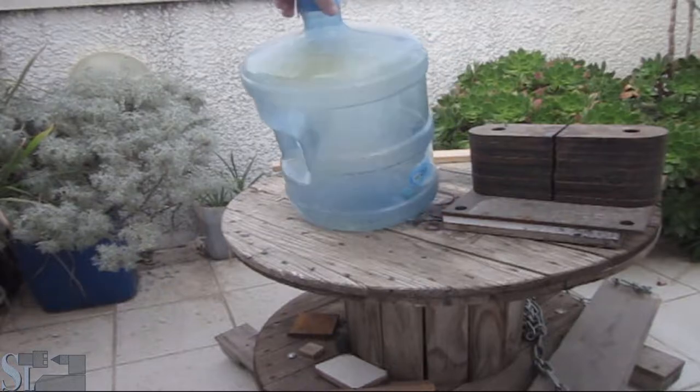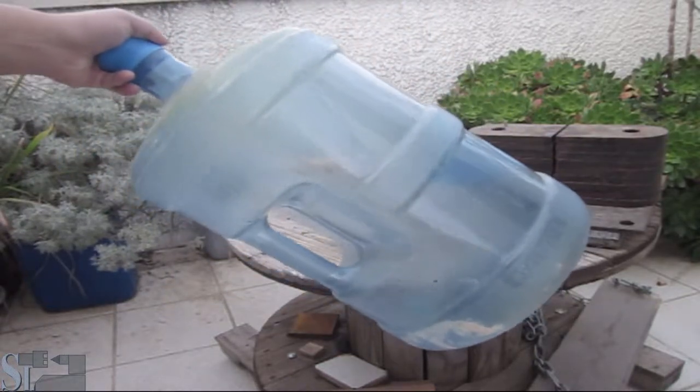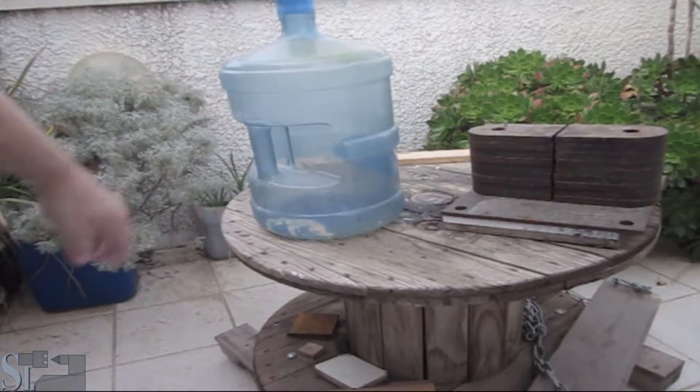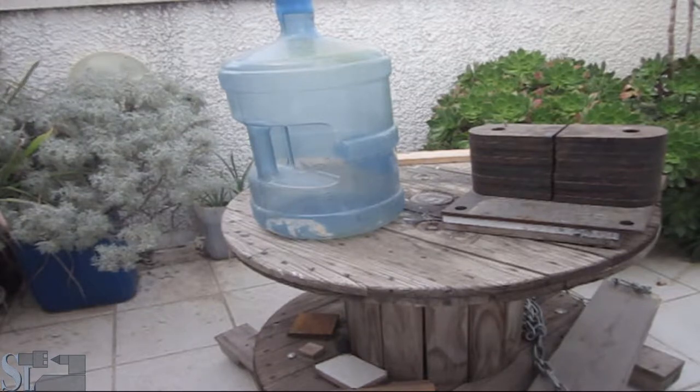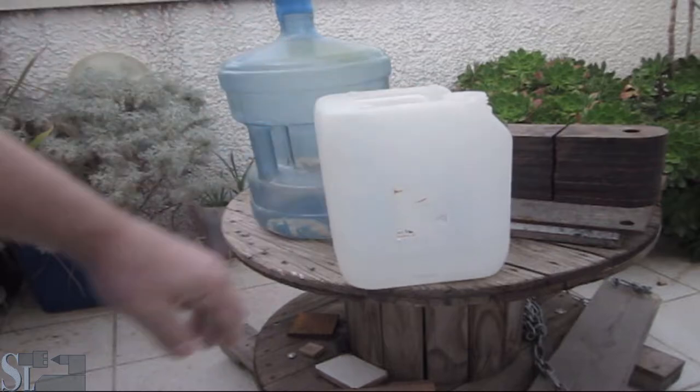We have a bottle here — a water jug I just found lying around, somebody threw it away next to the garbage bin. I also have one of these small containers for ammonia. I washed it nicely with tap water and it's just fine — it was pretty much empty, just a few drops at the bottom.